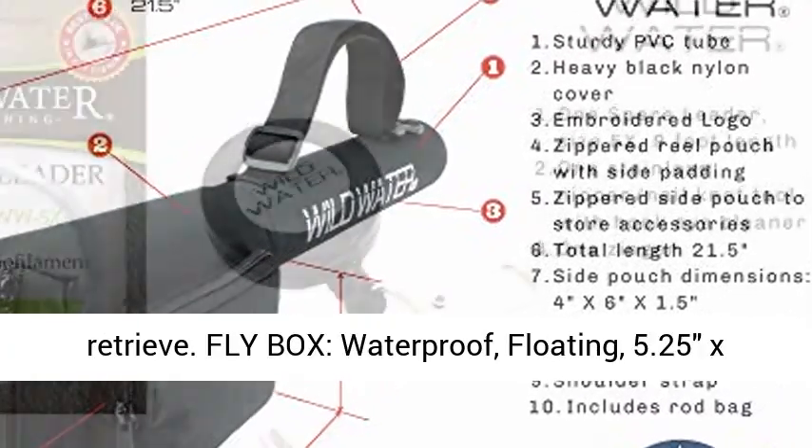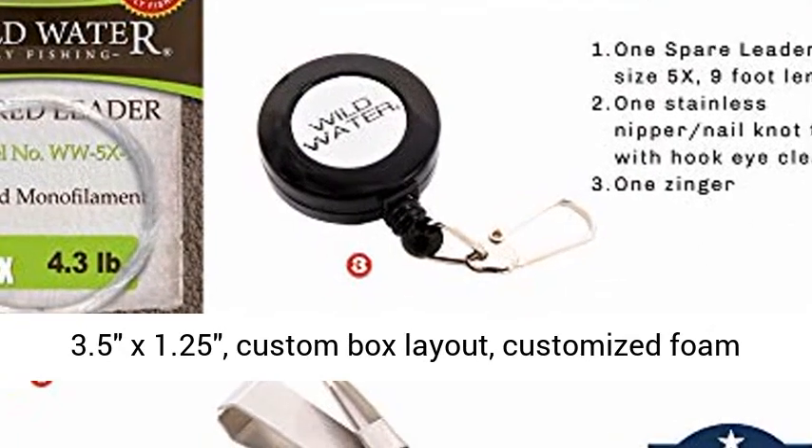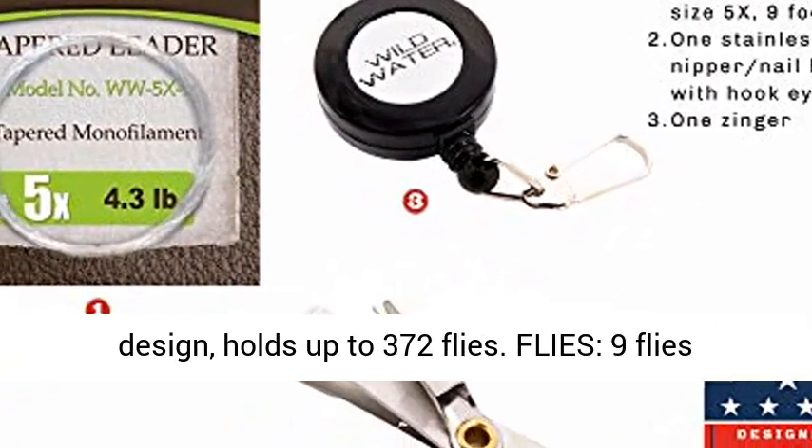Fly box: waterproof, floating, 5.25 x 3.5 x 1.25 inches, custom box design, custom foam design, holds up to 372 flies.